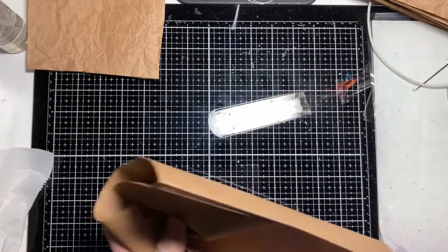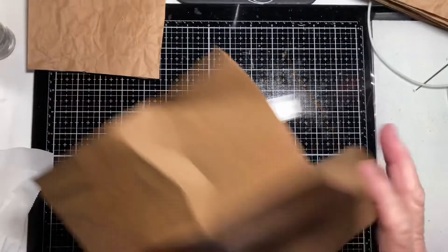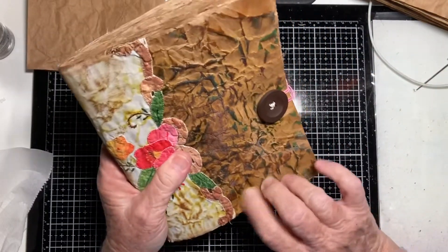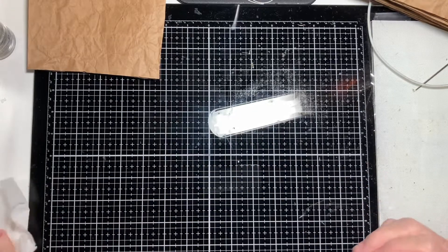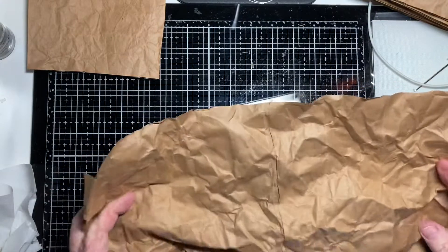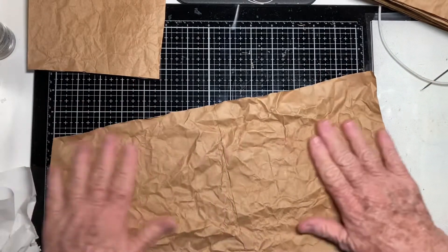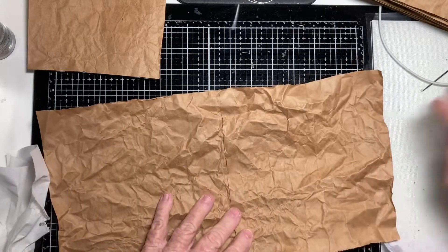Next I'm going to wet the cover piece first, same as we did for the pages, though I won't wet it too much. This time I want the wrinkles to be very prominent because we're going to ink it so that the wrinkles really show. If you don't have wrinkles where you want them, you can just wrinkle it up some more. You're not worrying about size yet as long as it's wider than the pieces you originally cut out.